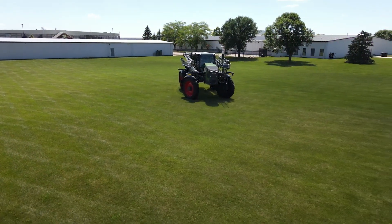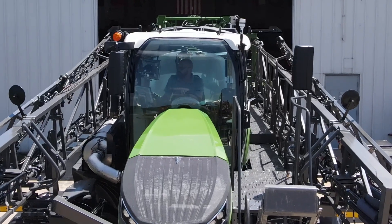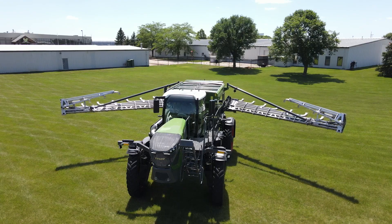The Rogator we are working with today is a Fendt 937H. However, the steps we will go through will work for any combo ready chassis.